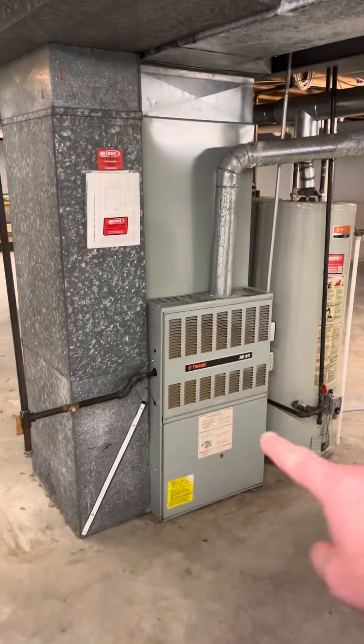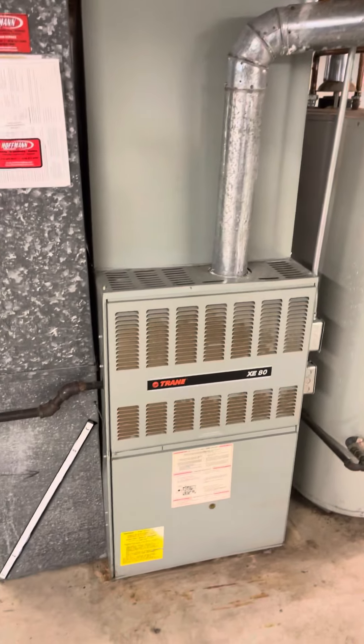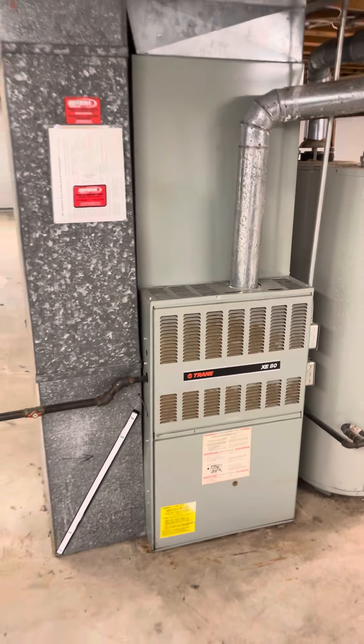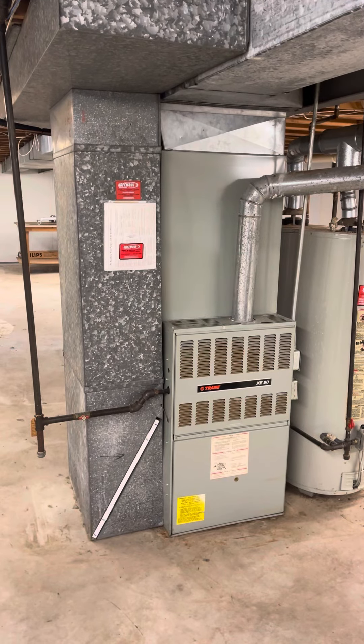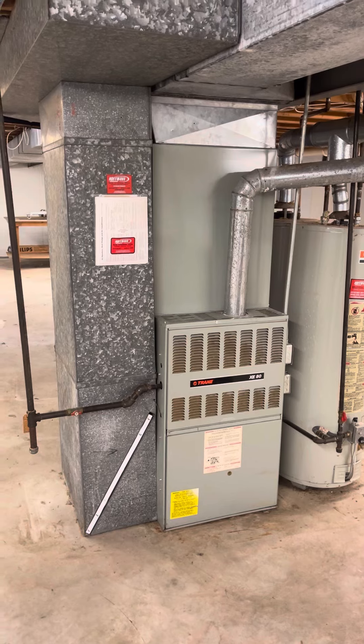This unit has a D-width coil and D-width furnace. The furnace is 40 inches tall. We're doing an 80% — the AUD-2, which is 100,000 BTU. I think I can only get that in a C-width; I don't think I can get a D.